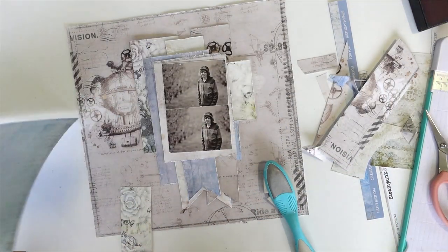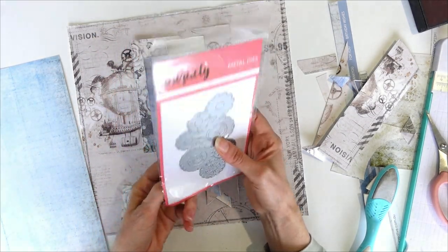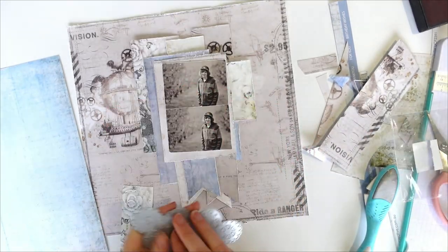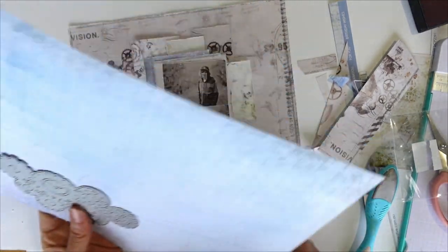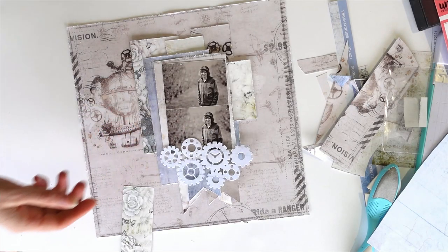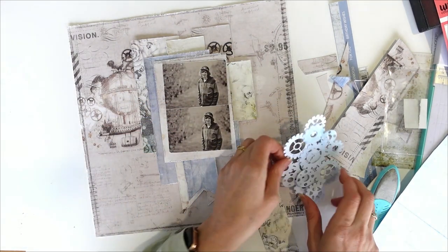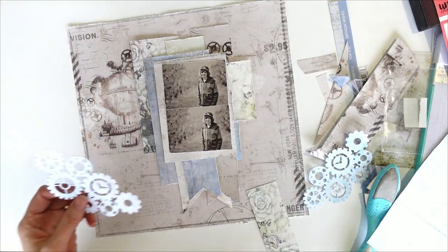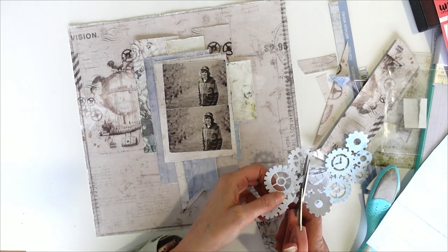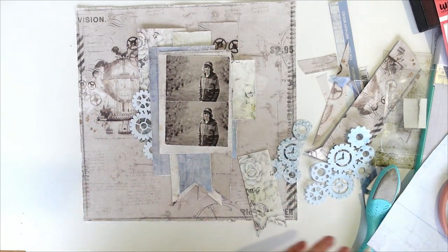I think I want to use this blue with one of the dies. So this is our new Steampunk Gears die. I'm just going to cut a couple of these out of this sheet. So I have cut those guys out and I'm going to trim them down because I think I'm going to layer them in.